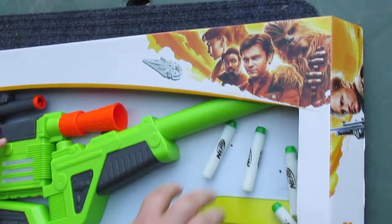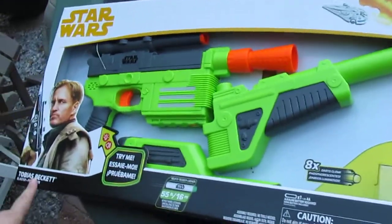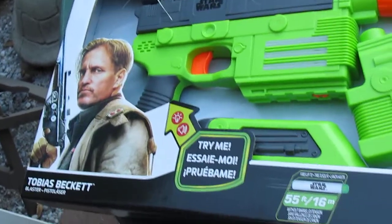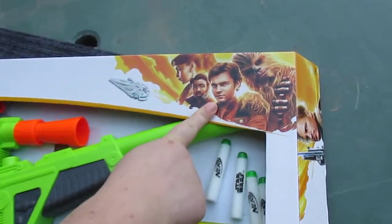Nerf guns are expensive. Anyway, this is like a three-piece gun. It's the gun of Tobias Beckett from the Han Solo movie. And yeah, you can see the Solo graphic there.